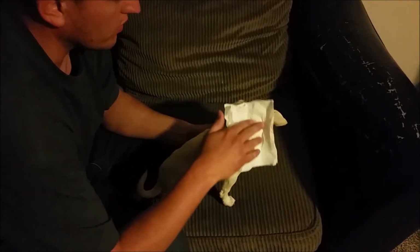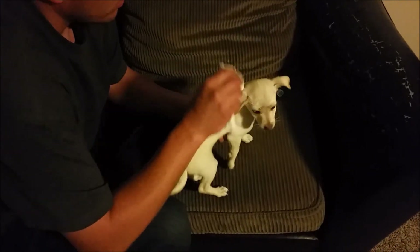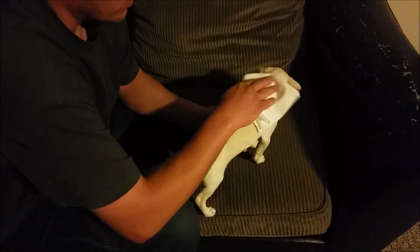Now take her and rub that spot with a napkin so you don't infect yourself. You still want to wash your hands afterwards anyway. Just kind of massage that in and she's good to go.